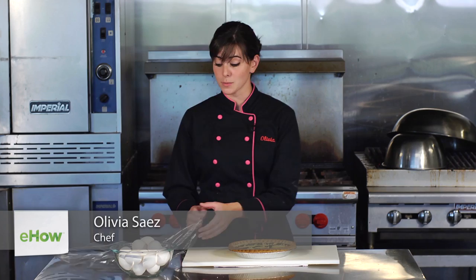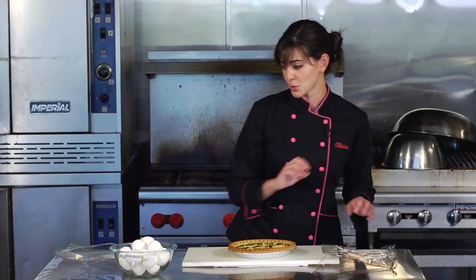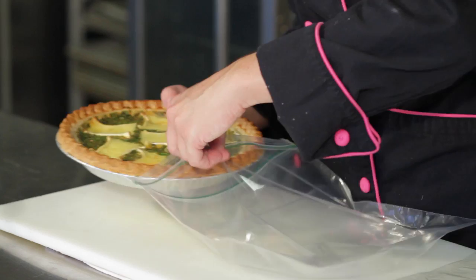To store your quiche in the fridge, you can either use a piece of saran wrap and place it right over the top and wrap it tightly, or one of my better tricks is to use a large ziploc bag.